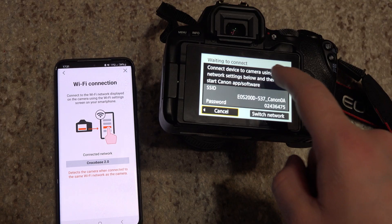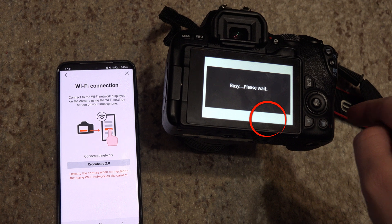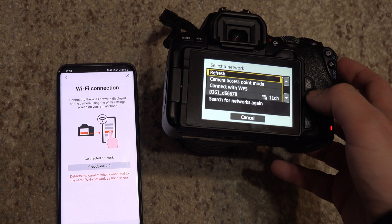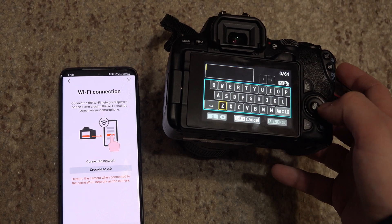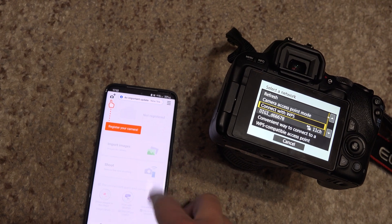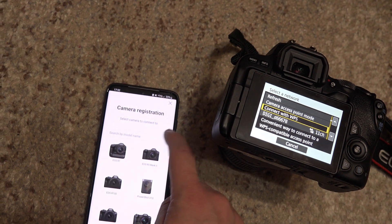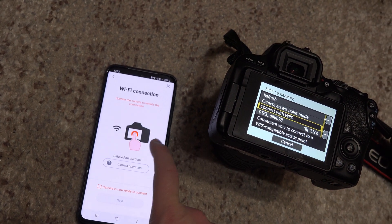In the menu from earlier, press on Switch Network. Go to your router, enter the password of your router, and now the camera and phone are connected to the same router. Go to the camera connect app, and the camera should appear after you press here — add the camera, choose Wi-Fi, and it should be there.